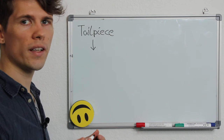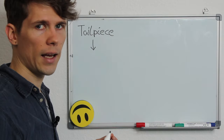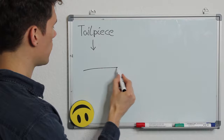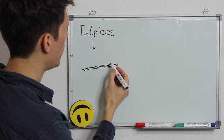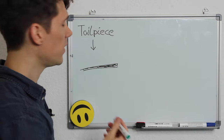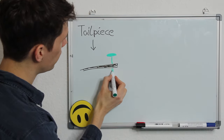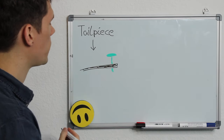How a fine tuner works is actually quite sophisticated. First, this is the tailpiece. We have our fine tuner sitting on top of it with a screw going through the tailpiece.